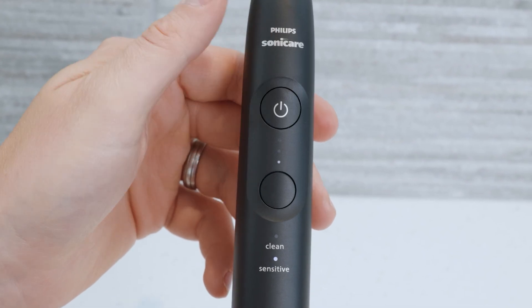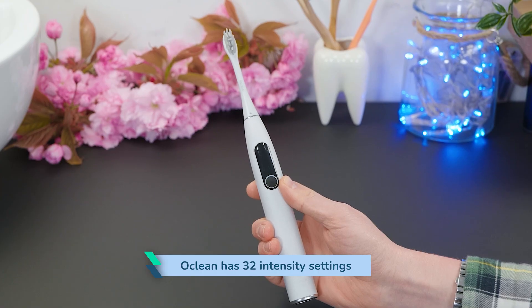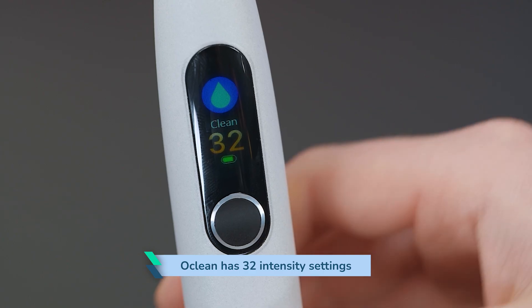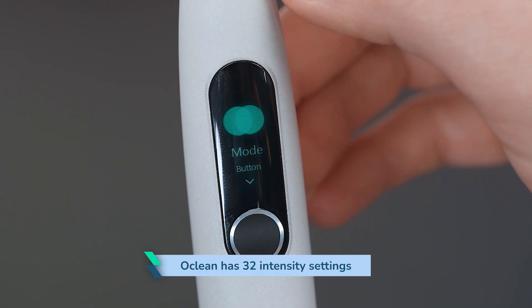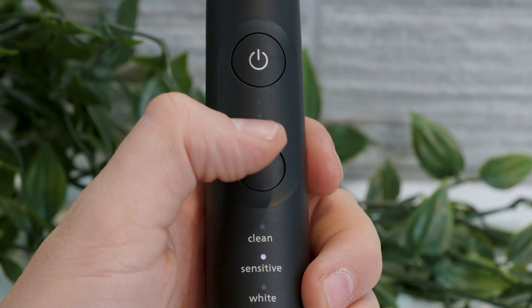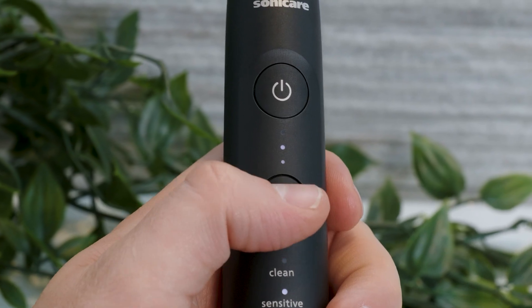If you suffer from sensitivity and want to find the right setting, this could be worth considering. Often, particularly in the case of the Oclean with 32 levels of intensity, there is little noticeable difference between level 2 or 4, but there is a more meaningful difference between 5 and 25. The 3 intensity settings often found on a Philips Sonicare brush are different — low is noticeably slower and more gentle than medium and high. I can't say I have ever really felt the need for more than 3 different levels.